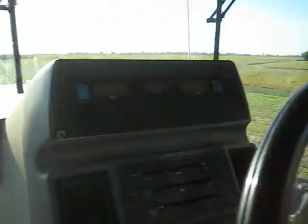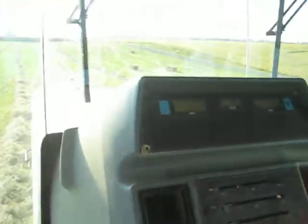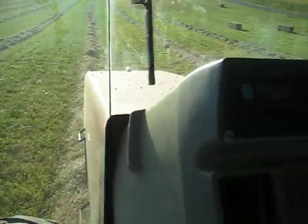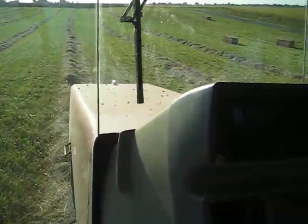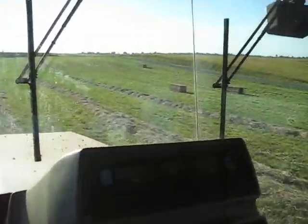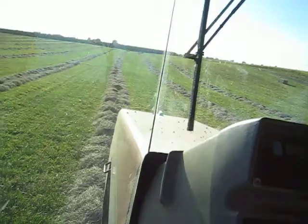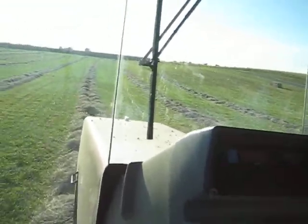Our hay vine is 14 feet wide so we bring in two swaths, which is 28 feet, to make a windrow. I think my rake is at 32 feet so we adjust it accordingly.